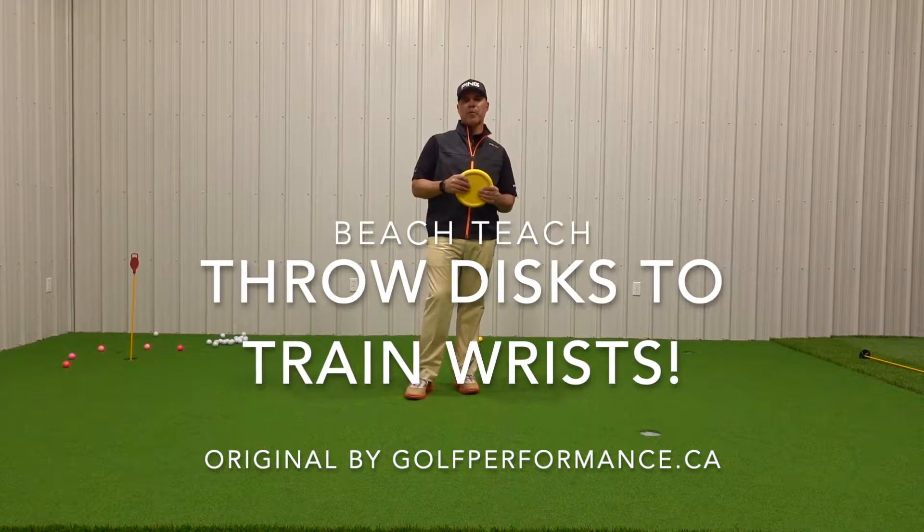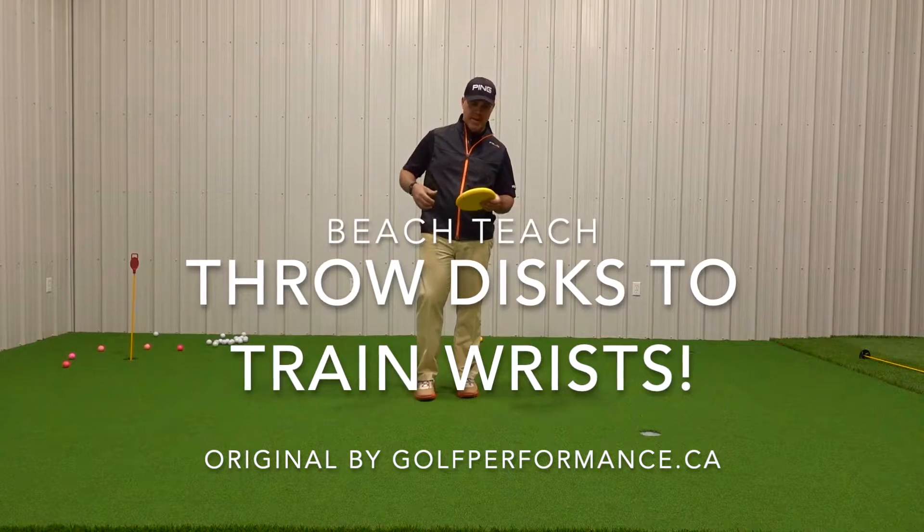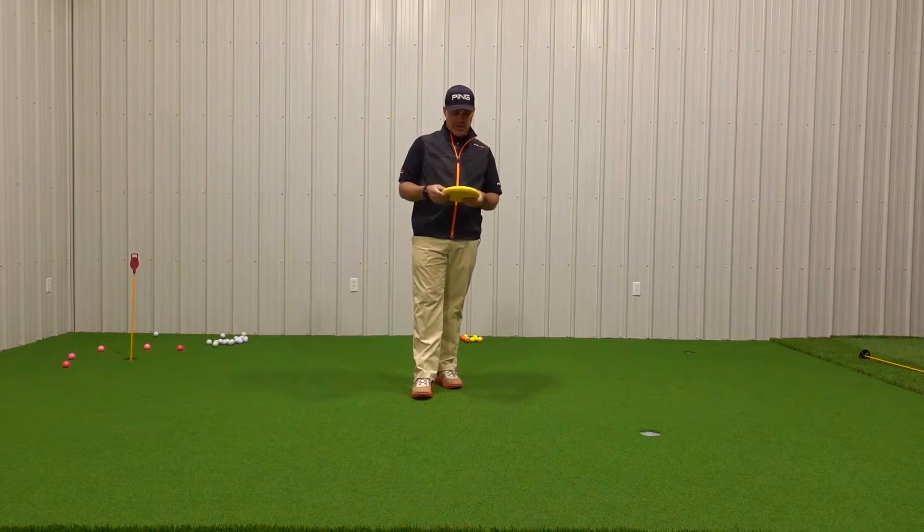Hey everybody, it's Mark Gellion from GolfPerformance.ca at Sunnydale Golf and Country Club in London, Ontario, Canada. A little wrist movement video for you here.